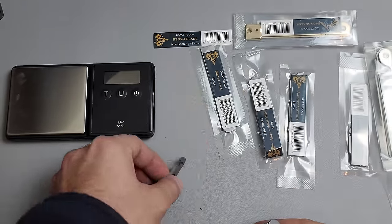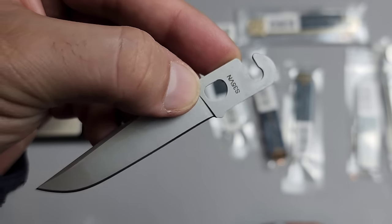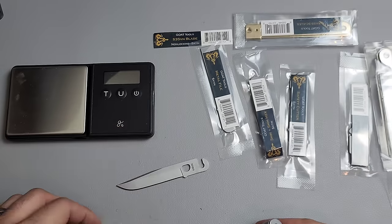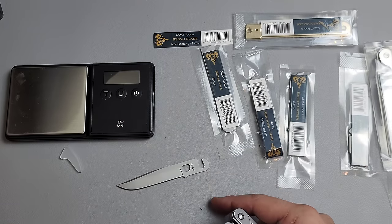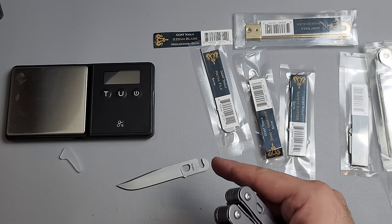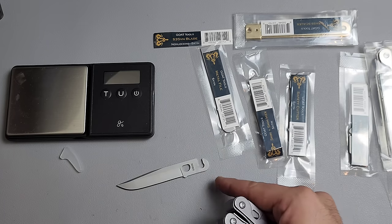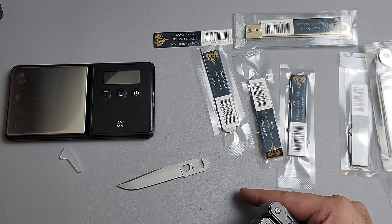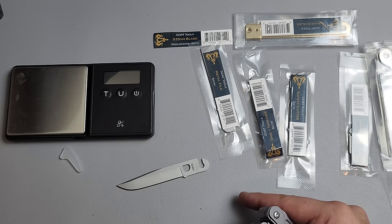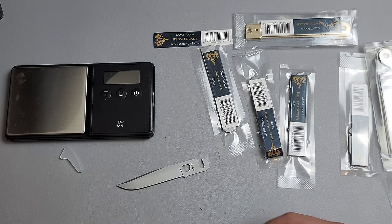I did get an S35VN non-locking blade — very cool. At this point I think that makes it the best steel you can get in a multi-tool. I would argue that S35 is better than S30V — personally it's a little bit tougher, and I think that matters more in a multi-tool than it does in other places.